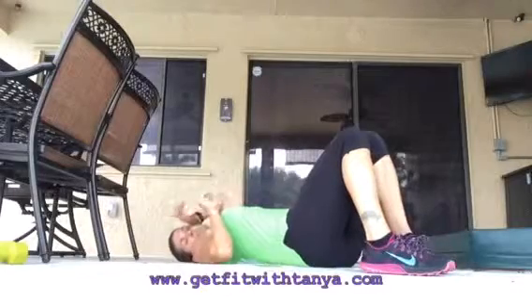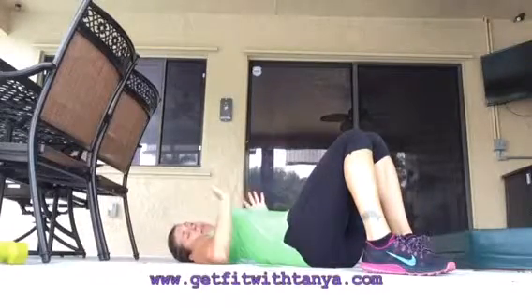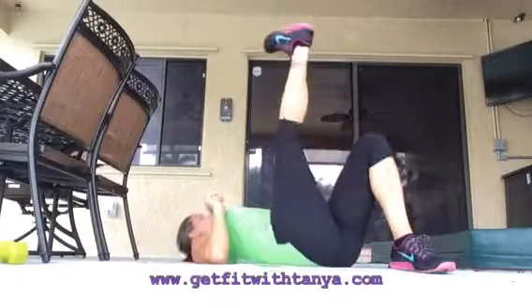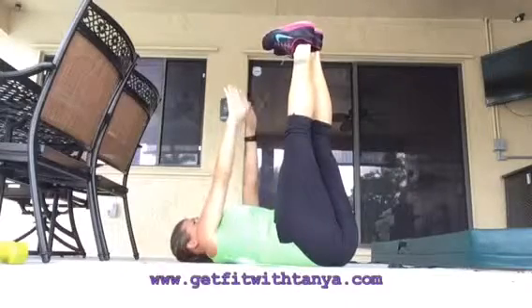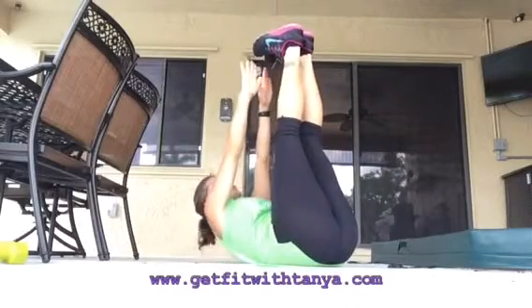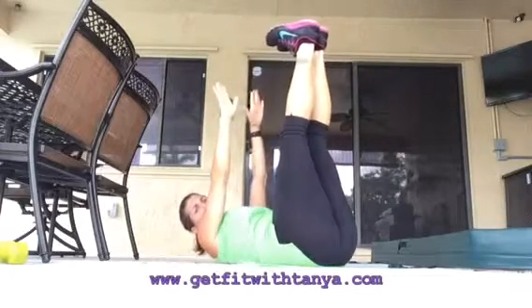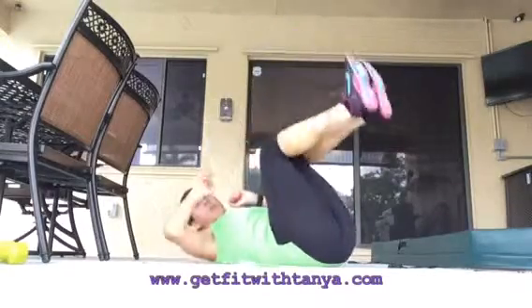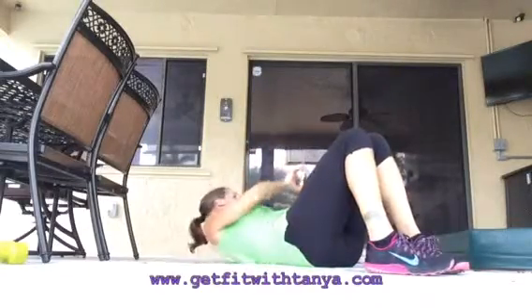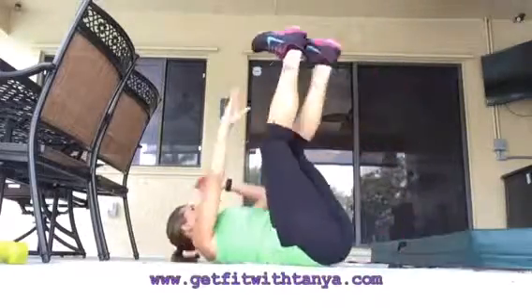So you're gonna be laying down. Now you could do this one or two ways — I would like you to have your legs as straight as you can, but if you need to bend your legs that's okay. You're gonna have straight legs, straight arms, and I want you to lift up your toes and down. If you notice when I lift it up I held it for a second — don't bring your toes to your hands and the hands to the toes. Let's get the timer on and get started: one minute of touching these toes.